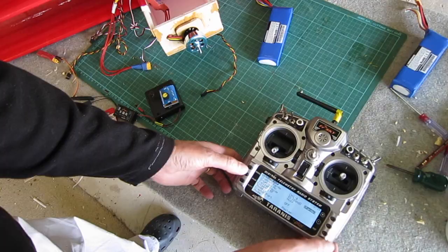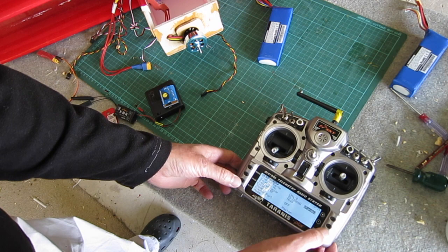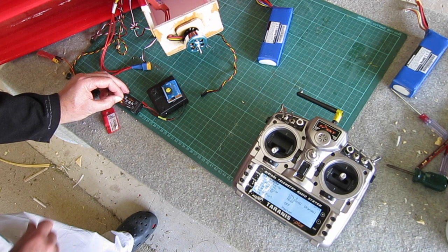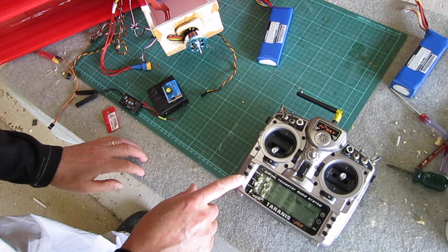Connecting up the ESC and I'll check the rotation later on. Now I need to bind to the radio — I put it into bind mode, push down the little button on the receiver, turn the voltage on, turn it off, get out of bind mode, turn it on again and you should get the little green light.